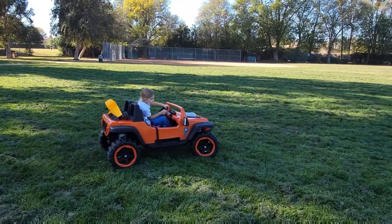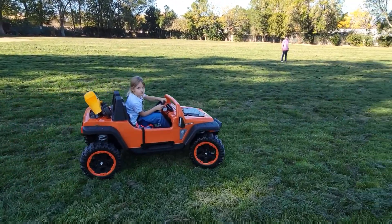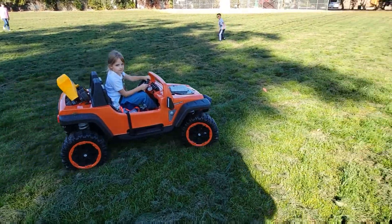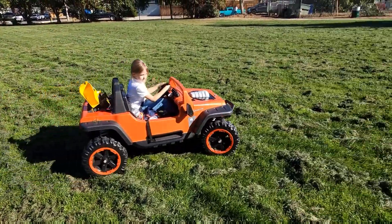So this truck comes with two speeds — this is the second speed, up to 5 miles per hour. And as you can see on the grass, it's a little bit slow, but still fast for the kids.